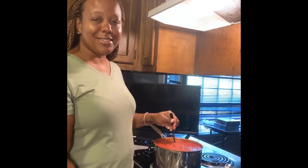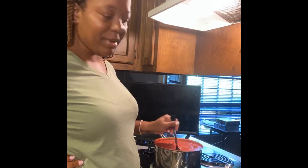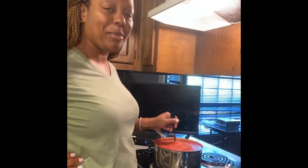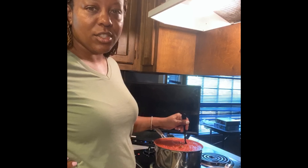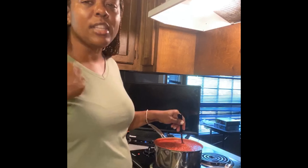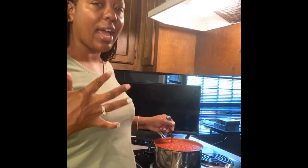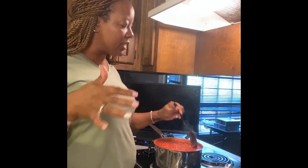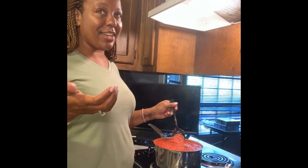We are at the brim of this pot — I can't believe I didn't get a bigger pot! I'm so tempted to grab a bigger one because I'm scared it's going to bubble over and we'll have a mess on our hands. But this is real life — this is how life works sometimes. I want you to see me make mistakes because we're not always perfect in the kitchen, and that's okay.